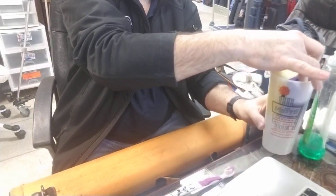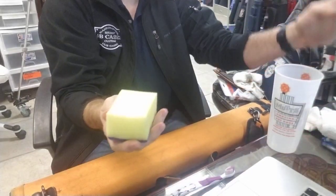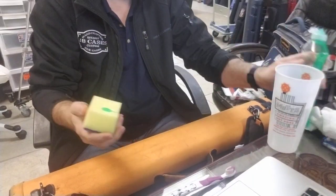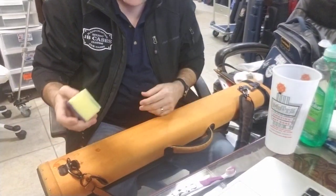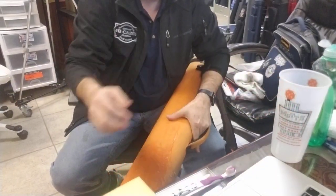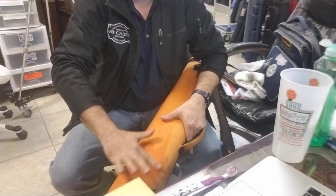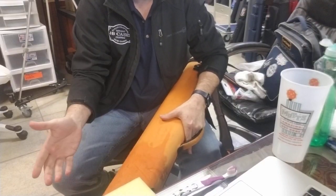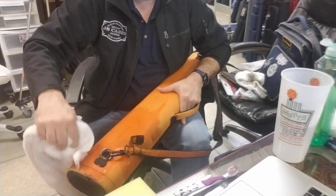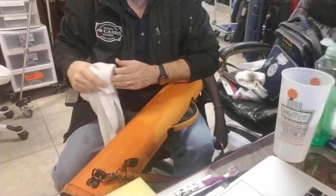First thing I'm going to do is take the sponge and put it in the water. If you've got a sink you can do that. This water isn't warm — I didn't take the time to warm it up. I'm going to put a little bit of dish soap on it — it doesn't take a lot. If you pour water onto the case, don't worry about it because the backside is waterproof — the water can't go through, it just sits on the surface and won't hurt the tube.